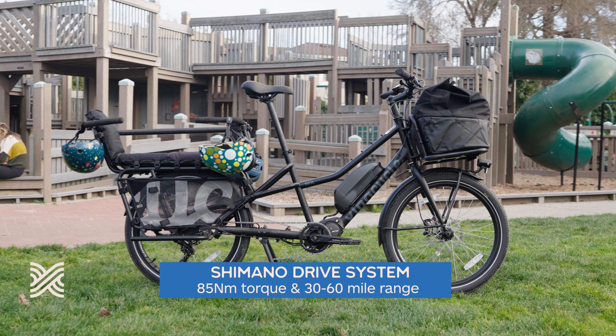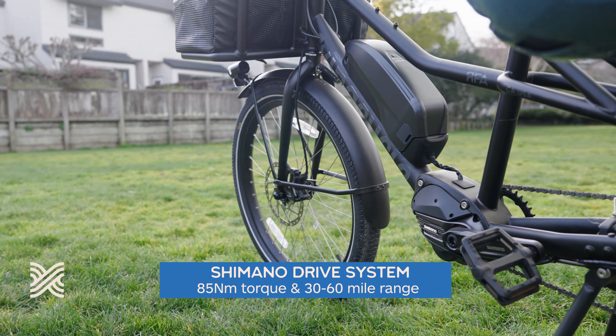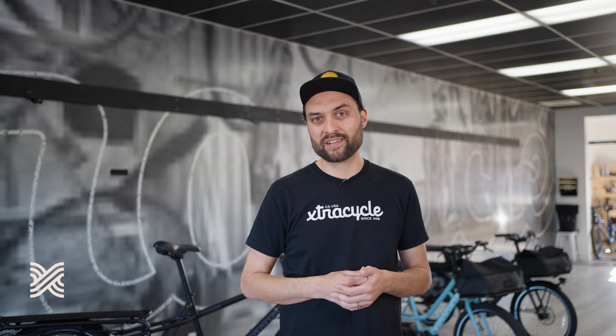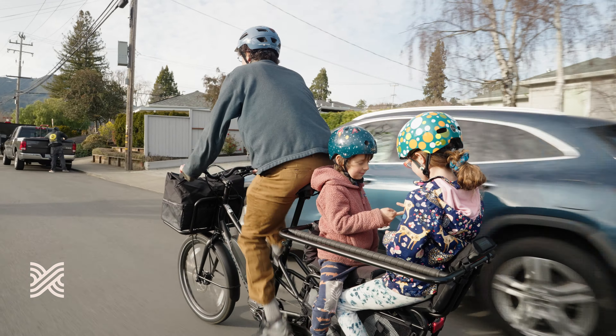We spec a top-of-the-line drive unit from Shimano paired with a 630 watt-hour extended range battery, offering you 20 percent more charge and range than a typical e-bike battery. It's an all-day system to keep you powered and worry-free, and all of our batteries are tested to the highest safety standards, giving you a bike you can trust.